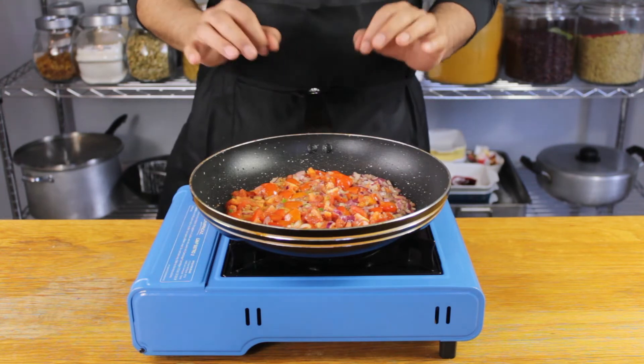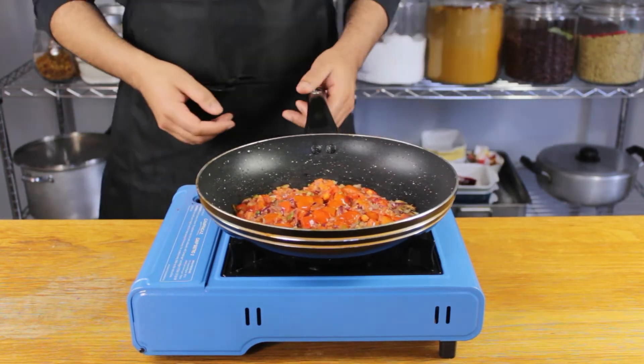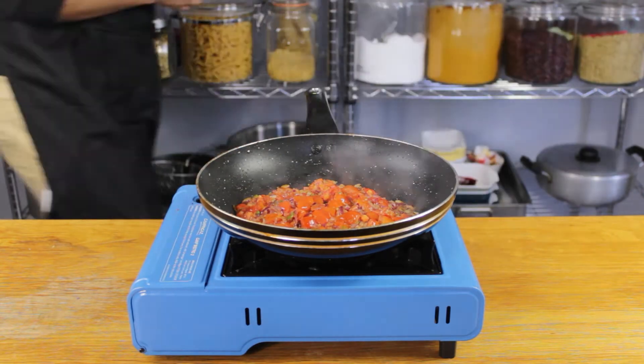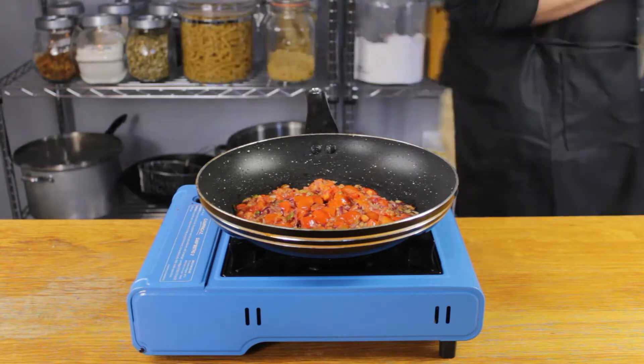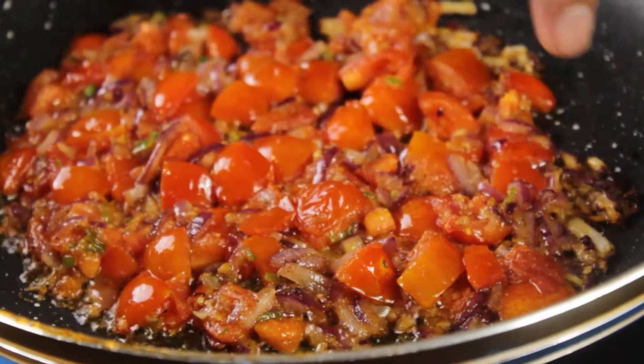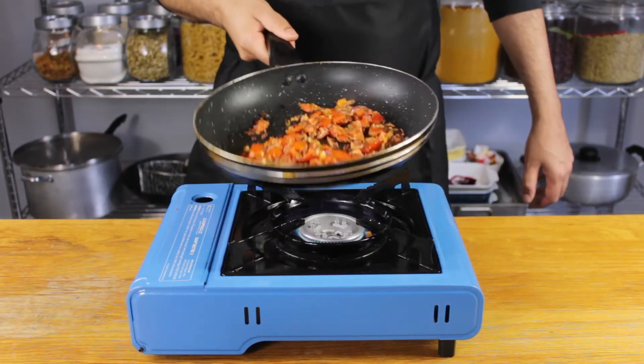The idea with this sauté is to reduce about 80% of the water content from the onion and tomato, which is why we're keeping this on a high flame. You'll be tempted to move the ingredients around, but be patient and leave it alone. Once you simply can't wait any longer, give your ingredients a toss — but make sure you see some color on the edges before doing so.